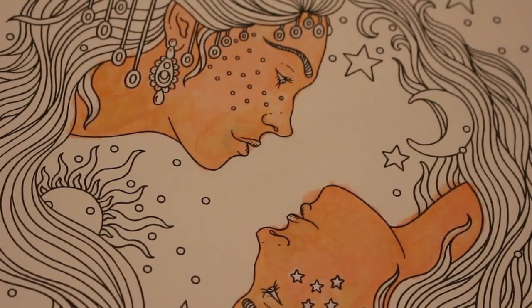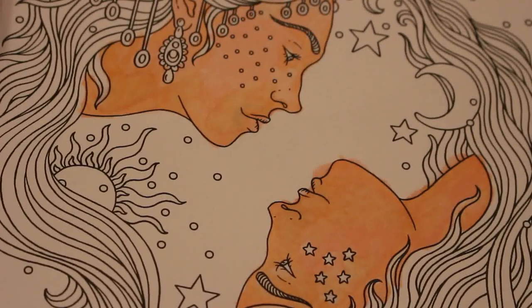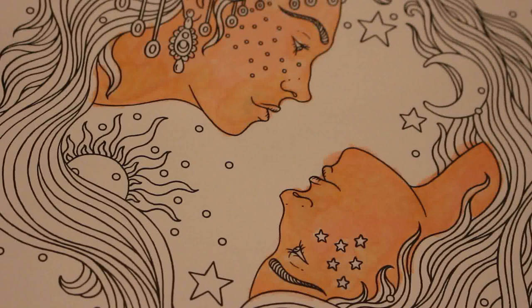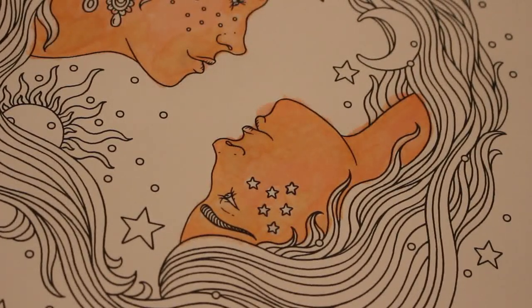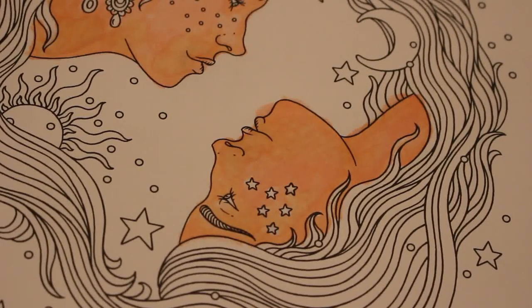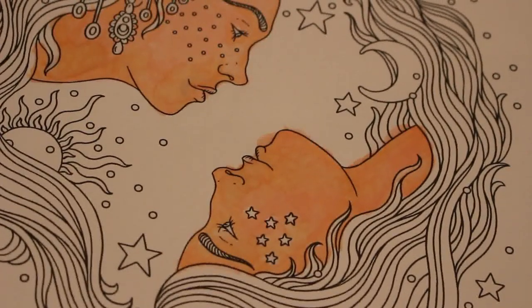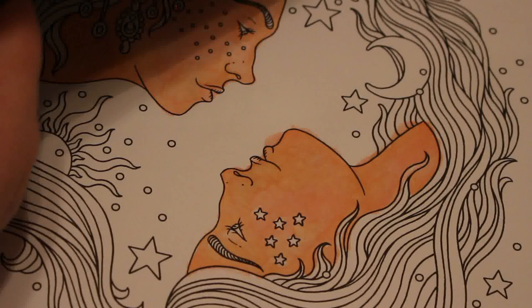So I'm going to give them the Nighttime Girl blonde hair and the Daytime Girl dark brown hair or grey and black hair - I haven't decided yet. So let's find some nice yellows for blonde. I think we're going to be going with maybe yellow ochre and honey. And there's honey.